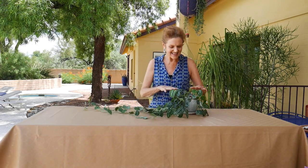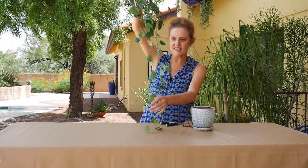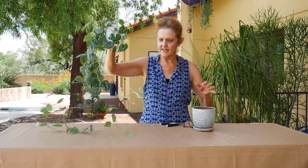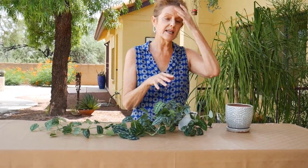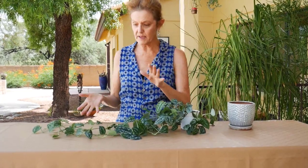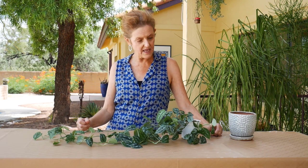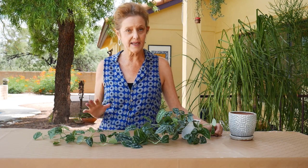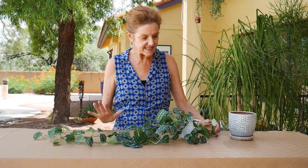Mine is getting a little thin on the top — you can see how long it's getting. I'm going to be repotting it very soon too, so stay tuned for that. It's just gotten long and crazy, and I want it to fill out a bit more. The ideal times to prune a houseplant are spring, summer, into early fall. It is now the end of August, still very warm here in Tucson, so it is ideal.